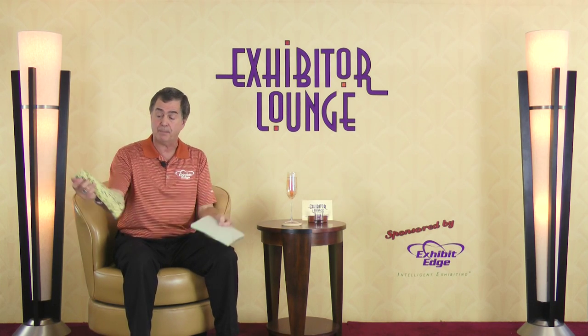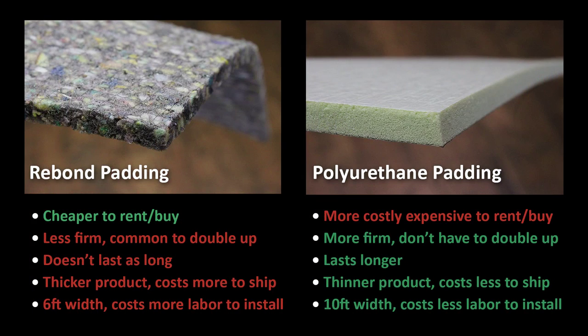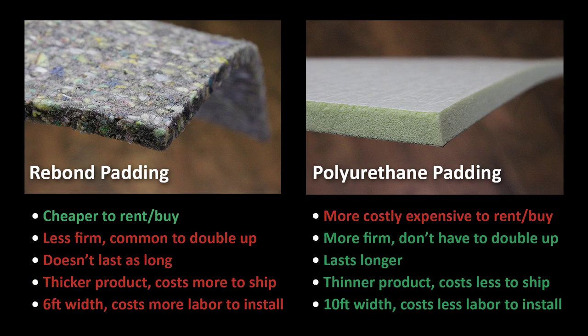Also remember, polyurethane comes in 10-foot widths, so you can roll it up right with your carpet, where rebond comes in 6-foot widths for the most part — that means you have to tape it together and send extra rolls. Because this is thinner, if you're shipping air freight, dimensional weight doesn't affect you as much. Also, it's easier to cut — if you have to trim it on a show floor, this cuts very easily, where the rebond gives a jagged cut and is hard to cut.